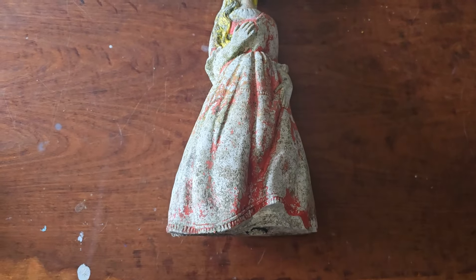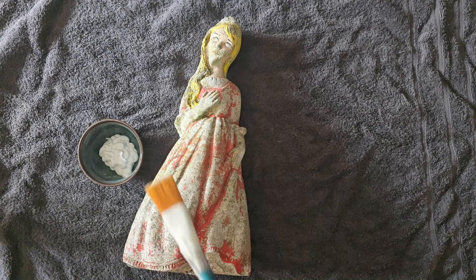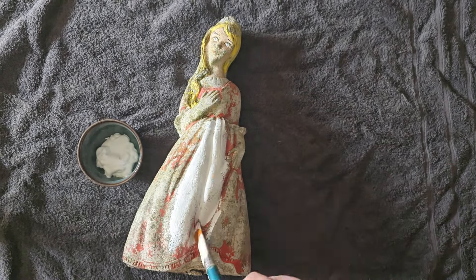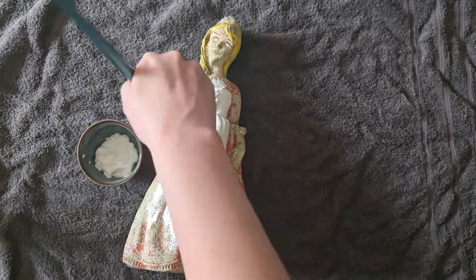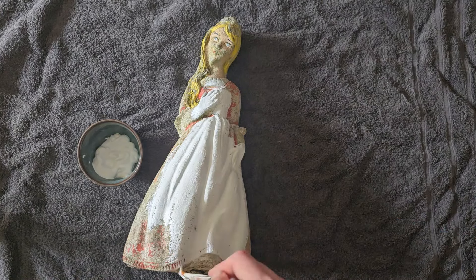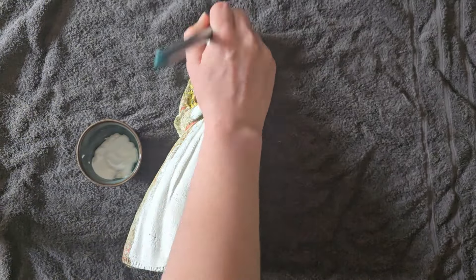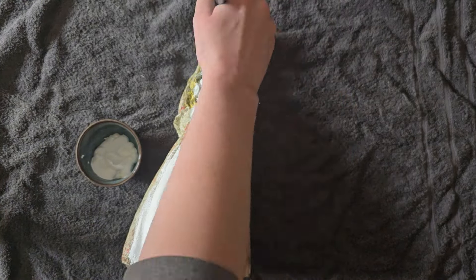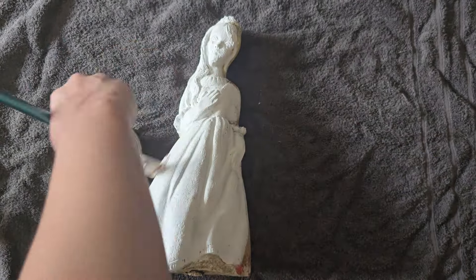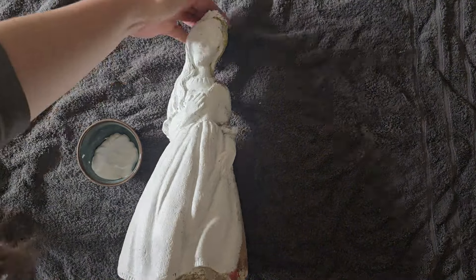Let's get into it. Starting off with white — she's going to need a massive base coat because at the moment it's so distracting that I don't think I can come up with an idea without her being completely blank. By this point I was thinking of keeping the white theme and probably going with a wedding princess vibe, but I quickly disregarded that idea because I realized I didn't have a male statue and I would really want to have a groom next to her in the garden.